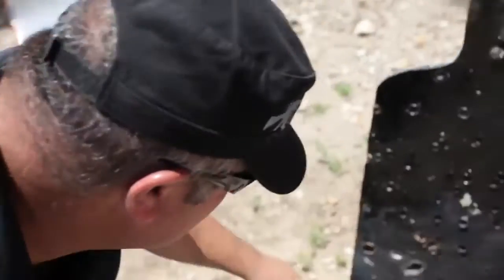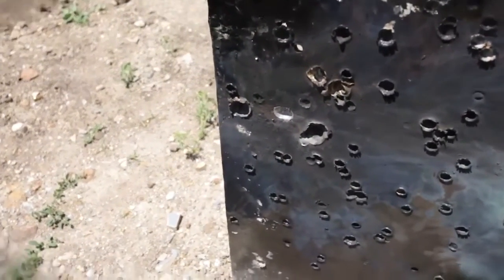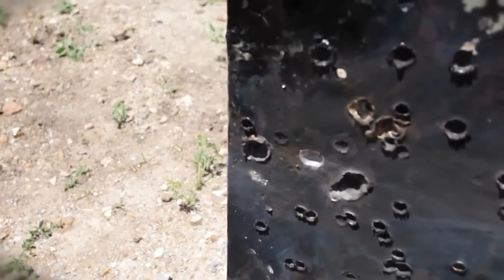That was one round of spotter tracer. Let's take a look at the target. You can see where it impacted and it actually ovalled it out a little bit, almost egg-like, when that explosive tip hit in the spotter tracer.